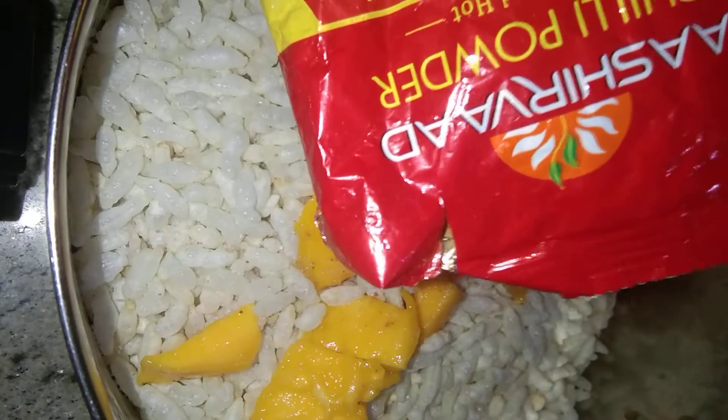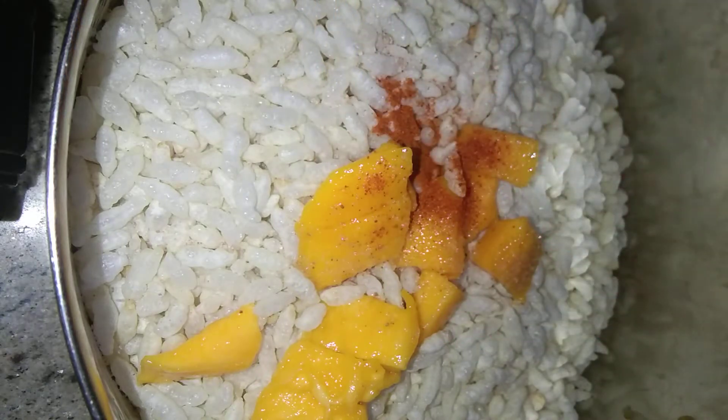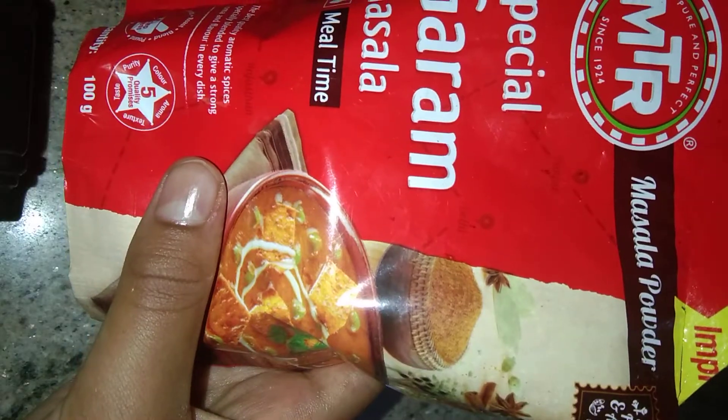Now I'm adding some chili powder and some garam masala.